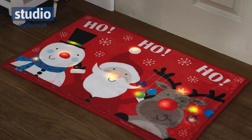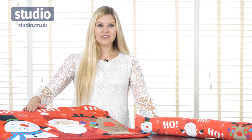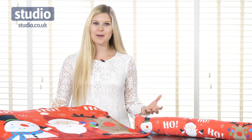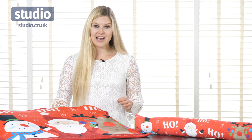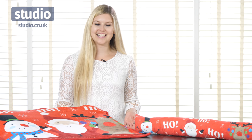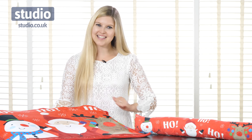Now if this wasn't great enough on its own, it also has the LED lights which light up all along the way and bring that extra festive cheer to your doormat. It has a lovely soft texture and is perfect for welcoming friends and family into your home during the Christmas season. It's especially great at night when you can put the LED lights on and it really brings that festive cheer.